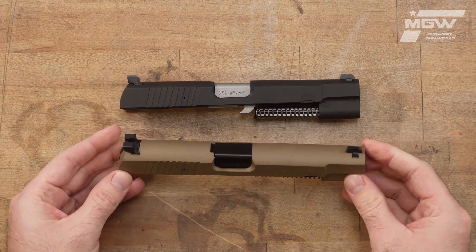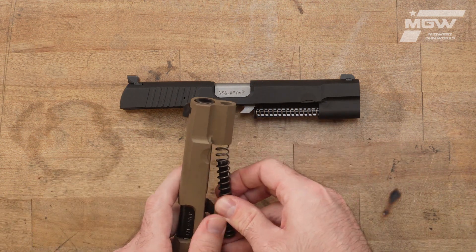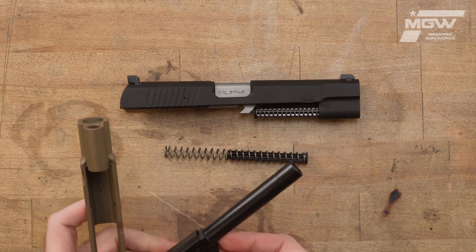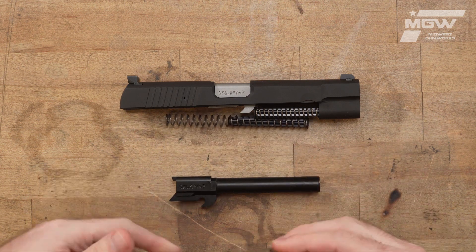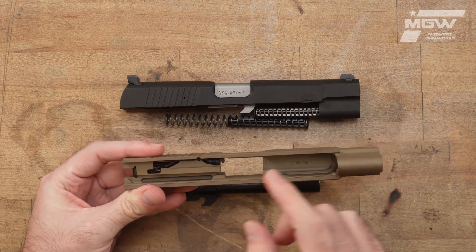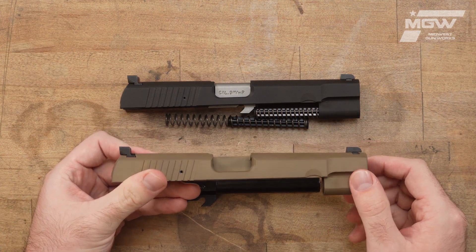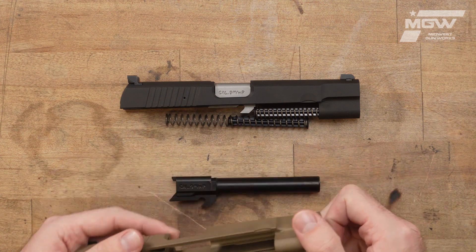What you see here is a complete steel slide assembly including recoil spring and guide rod, the four and a half inch non-threaded barrel, transfer bar, extractor, firing pin deep within, and front and rear sight and all the pins and springs required for the functionality of each part.